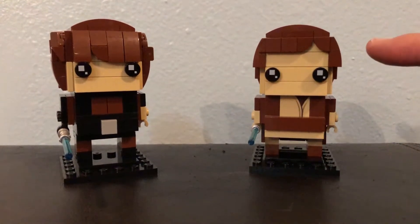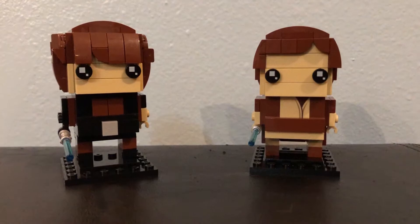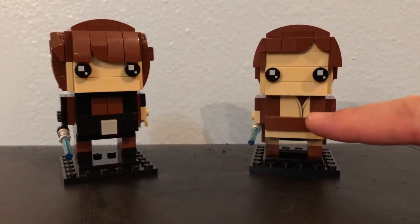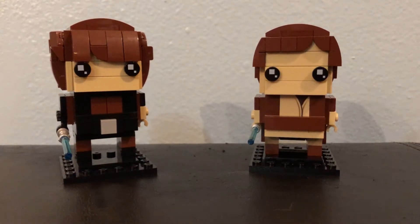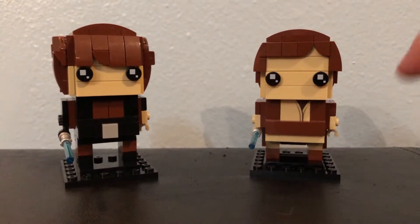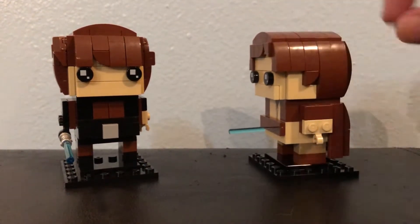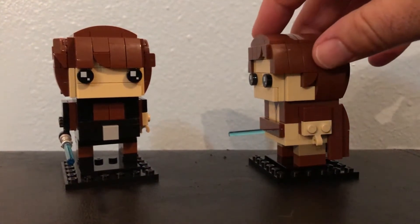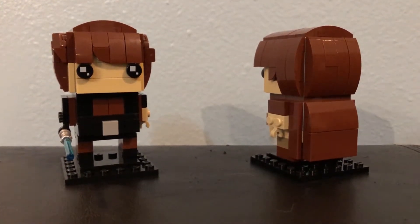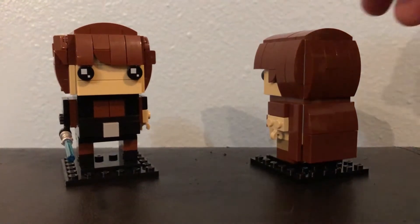We based this off of Obi-Wan's look from that movie. If you recall, he had short hair in that film. Right here is his Jedi shirt, which we got from a Brickhead Yoda, and then we also got these smooth brown pieces to create his Jedi robe. When I turn it around, you can see we gave it kind of a slope, like the way a cloak would be.